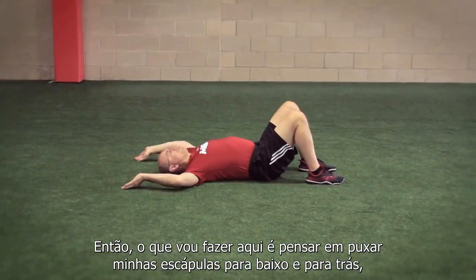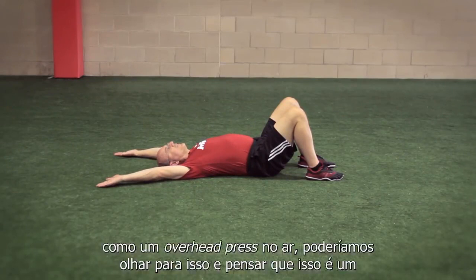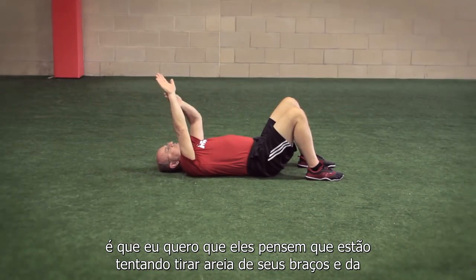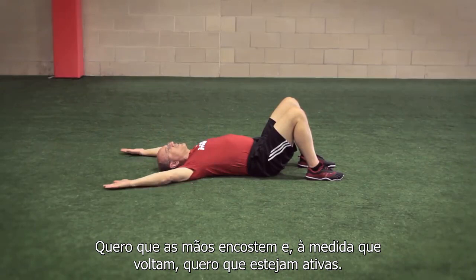I'm going to think about pulling my shoulder blades down and back and trying to get my hands flat against the ground. The exercise is essentially an air overhead press — like an air military press. What I tell people is to think that they're trying to sand the hair off their arm and off the back surface of their hand. I don't want the hands flipped up — I want them touching, and as they go back, I want it active.